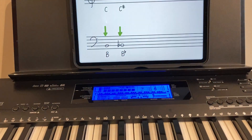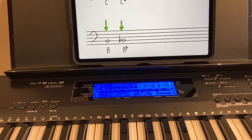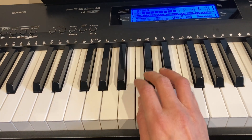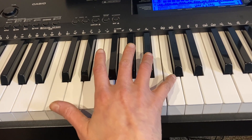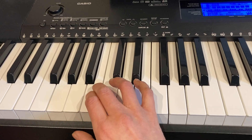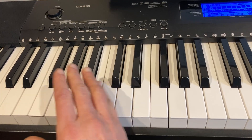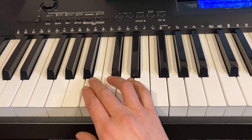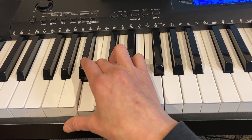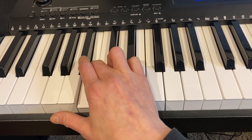Now let's look at our bass clef example. We have a B and a B flat that are significantly below our middle C. Here's our middle C. The next C would be in the middle of the bass clef staff. Our B is right here. In order to flatten the pitch, we head to the left of the keyboard. Our closest key to the left is this black key. So this is our B, and then this is our B flat.